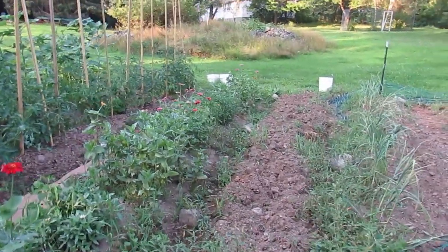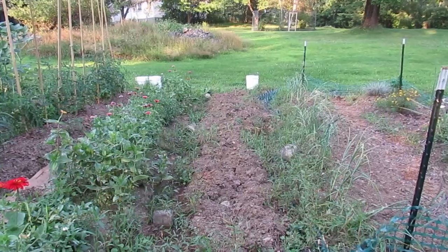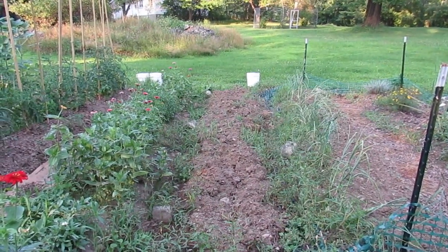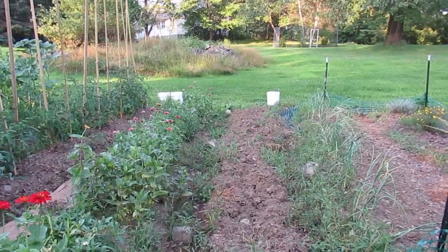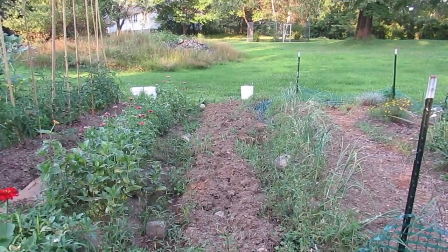This row is where I dug up my potatoes. I need to work on this, and the plan for this row is to throw down some kale seed and maybe some lettuce and cilantro — some cool-weather crops that can take some of the freeze or at least the cool temps.